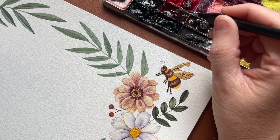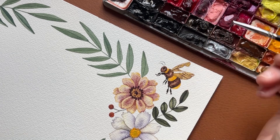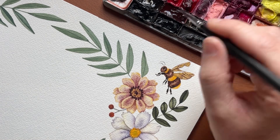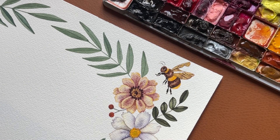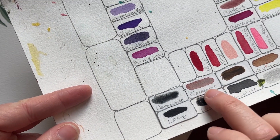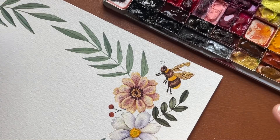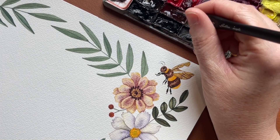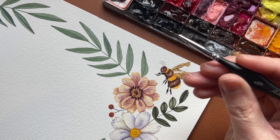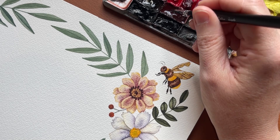I wanted to show you really quickly how I paint my bee wings. I paint them in very small sections and I use just two colors: piemonite by Daniel Smith and a Daniel Smith gold. I've got a teeny tiny paintbrush — this is a 5-0 from Golden Maple, it's a super tiny one.